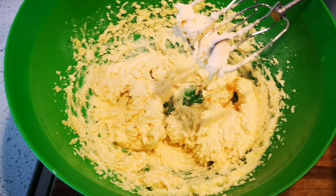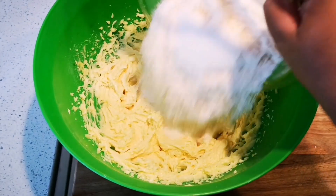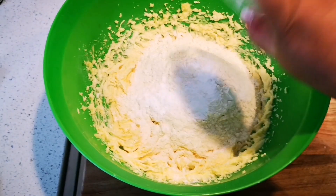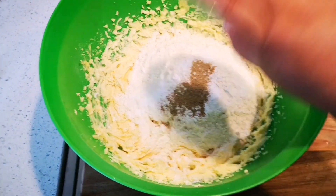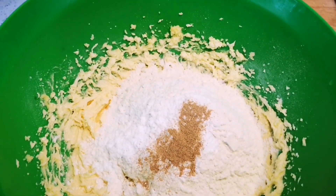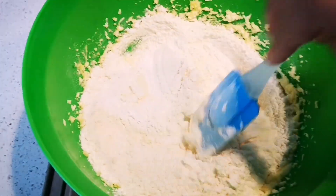Now I'm going to add the dry ingredients. We've got two and a half cups of cake flour — add that — then your teaspoon of baking powder and your ground cardamom. I'm going to mix this through with a spatula just until it's crumbly, and then I'll use my hand to bring the dough together.